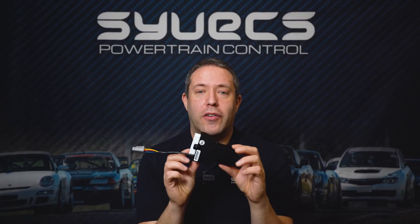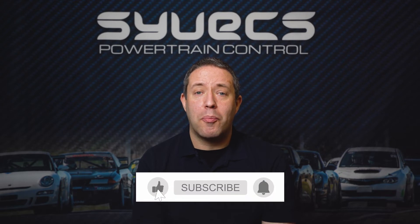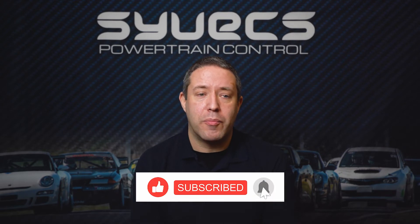This is a four-wheel drive controller for our Toyota Yaris and it's one of our most popular four-wheel drive controllers we sell at the moment.